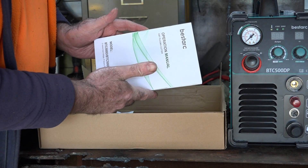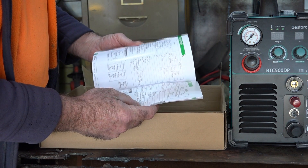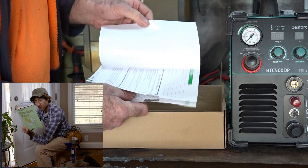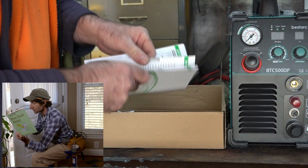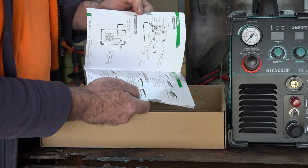And we've actually got a proper operator's manual — Bestark. It's a glossy one as well, guys, not like the normal paper Chinese thing. It's got all sorts of things in there — layout, safety tips. Looking good so far, guys. So far, so good.